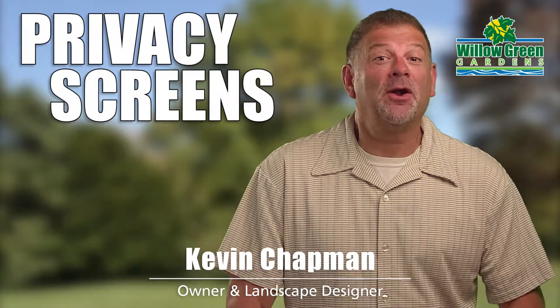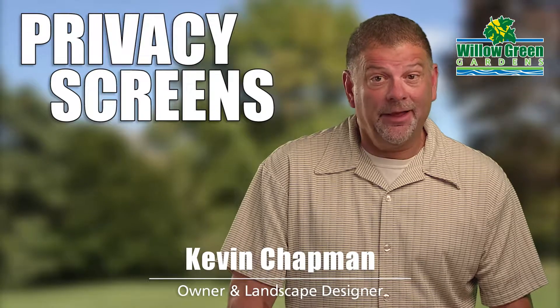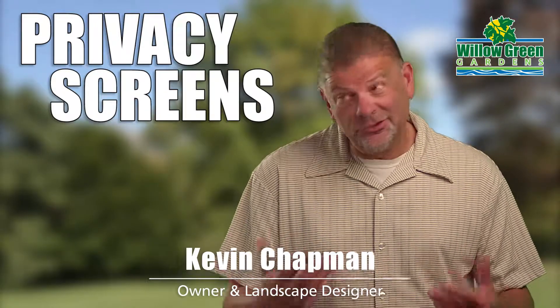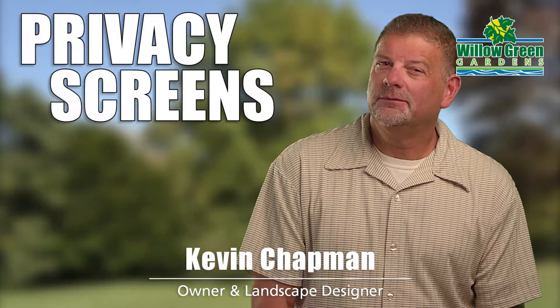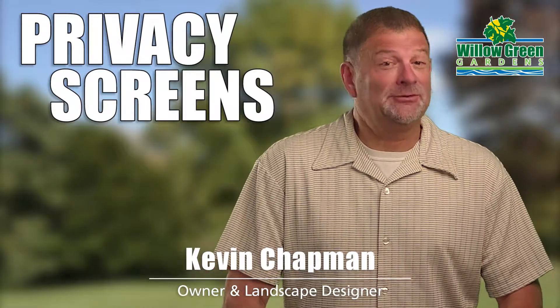Hi, I'm Kevin from Willow Green Gardens. Do you have a nosy neighbor? A peeping Tom? Or an unofficial junkyard next door? Or maybe you just want a little privacy? We have some great options for you.